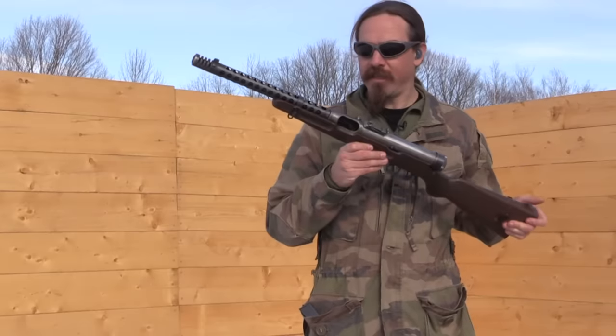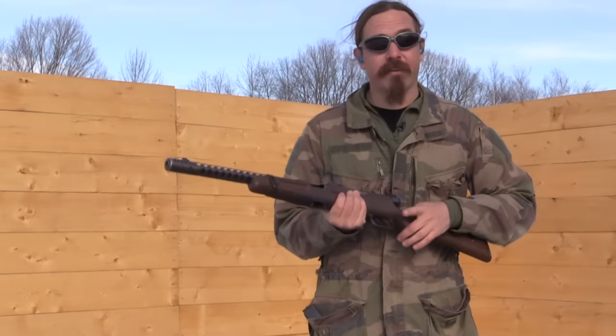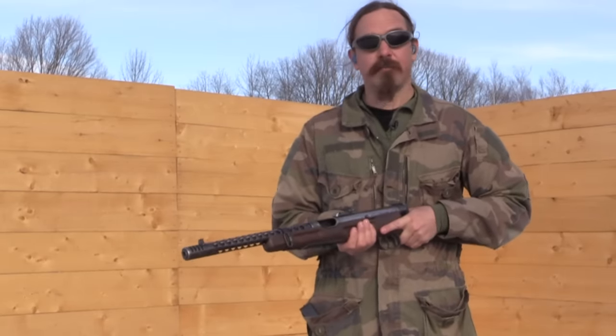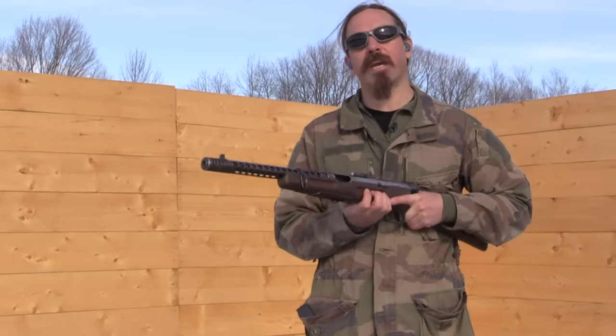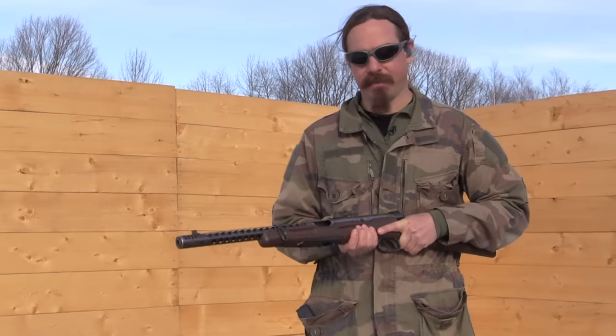Among them is this Beretta 38A. I have been told by many different people, and you can read in historical sources, that one of the favourite submachine guns — in particular of the Axis forces, because they're the ones who had access to them — going into World War Two was the Beretta 38A. These were very well manufactured and they just had a reputation as being excellent submachine guns.